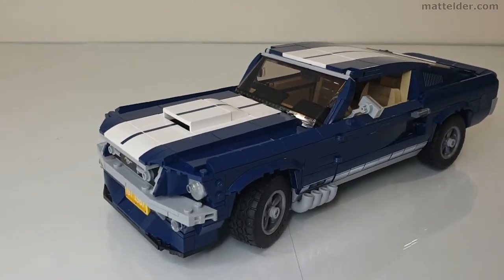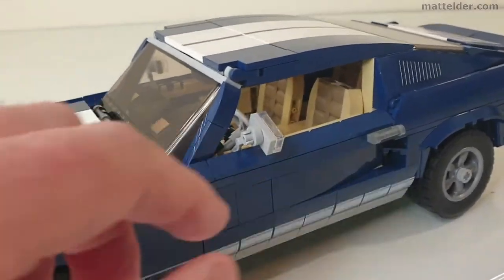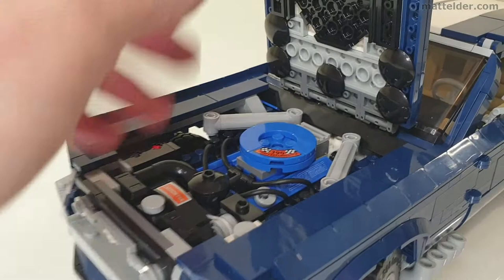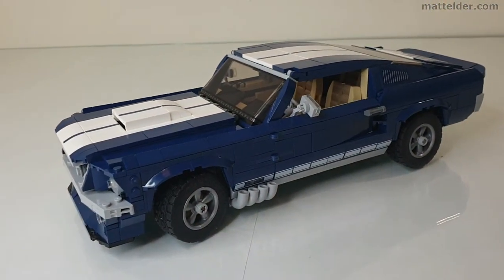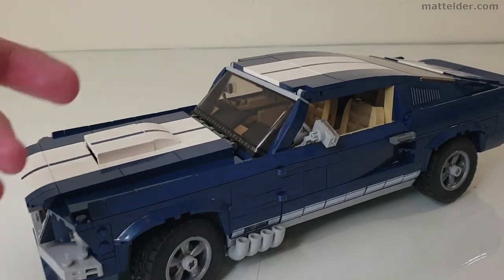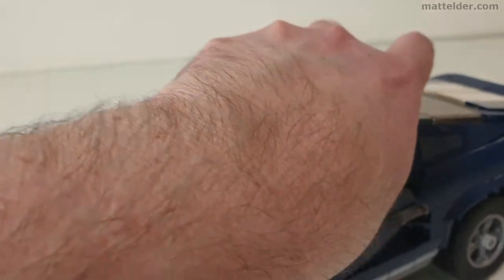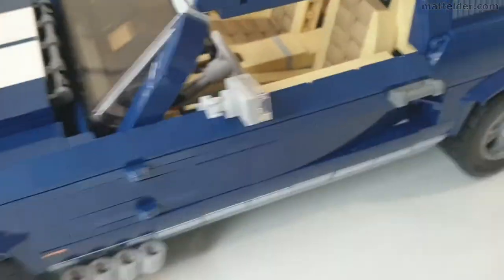Here we have the Ford Mustang in the configuration which I like best and we will just go through a couple of little features. Of course, you are going to have a bonnet which opens up, revealing a motor which you can change later. That is the nice thing about this set — there are a lot of customizations you can do on it. We will just take this roof off here mainly so we can get access into it.